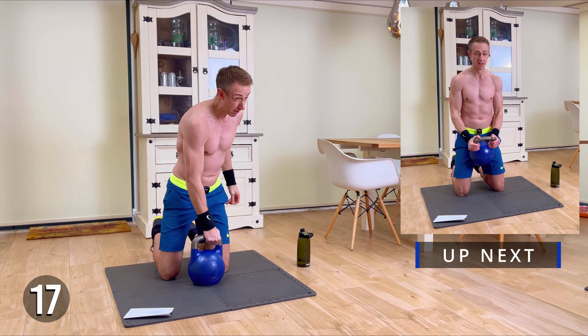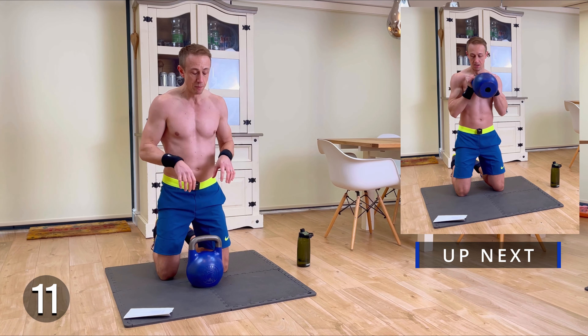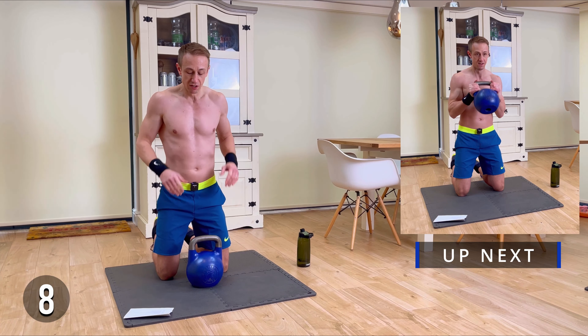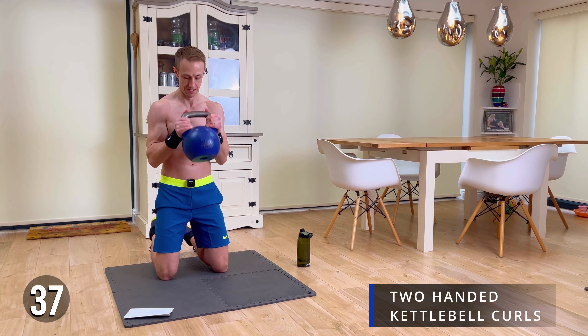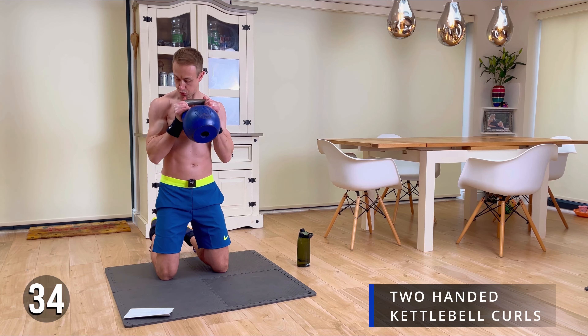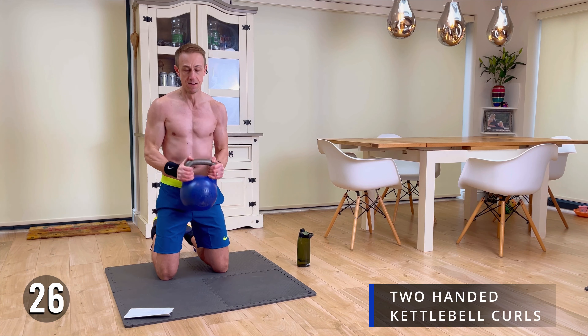Next up: kettlebell curls again, but this time arms down — putting the bell in a slightly different position. This just works to hit a slightly different part of the bicep. So we start here — let's go, 40 seconds again. Let's go!